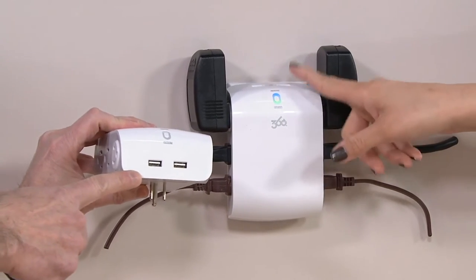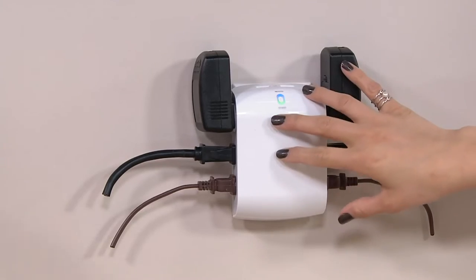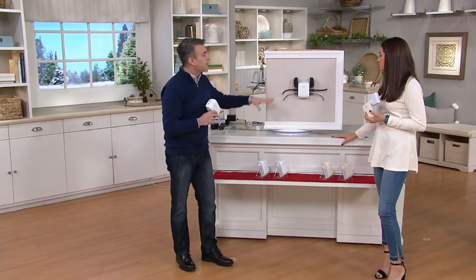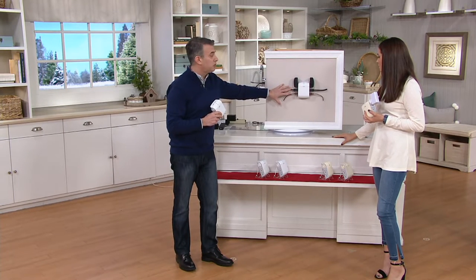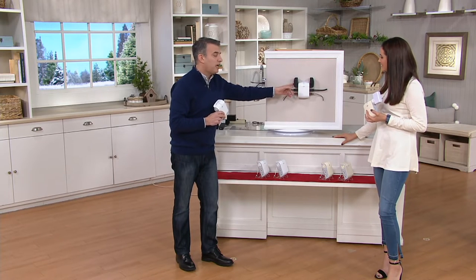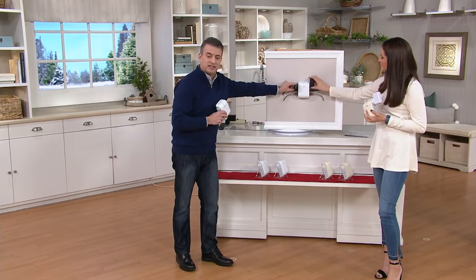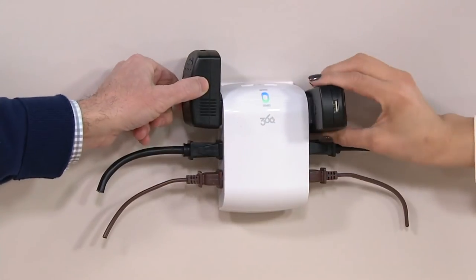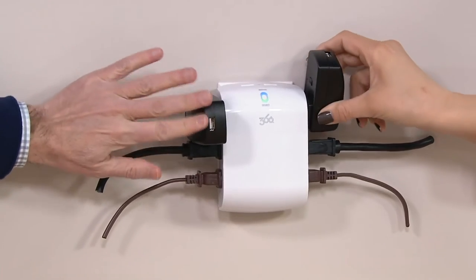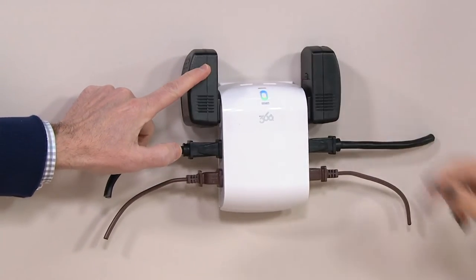My home doesn't have USBs in the wall, so this is something you need even just for the USB part. Not only does it enable you to put things behind furniture and plug everything in, but for bigger plugs, this has the patented 360 electrical revolve technology where the outlet revolves. So if a couch is butting up against it, it's not a problem — just rotate it out of the way.